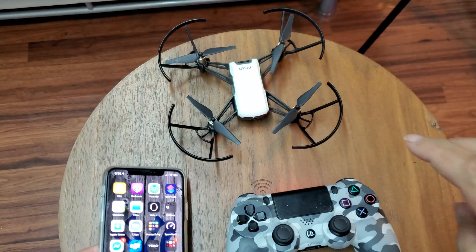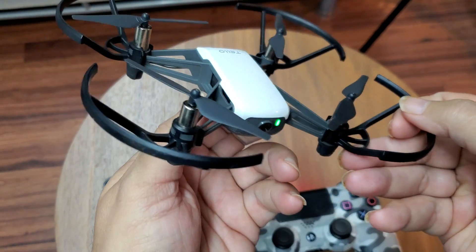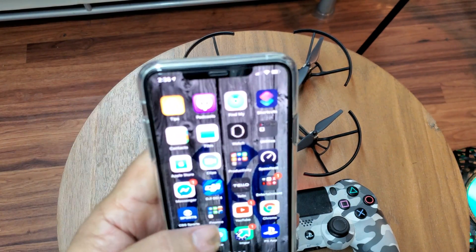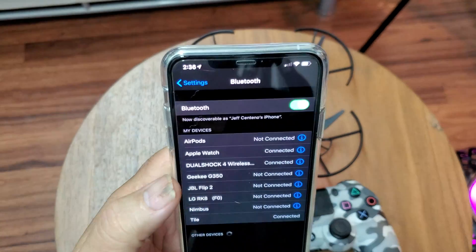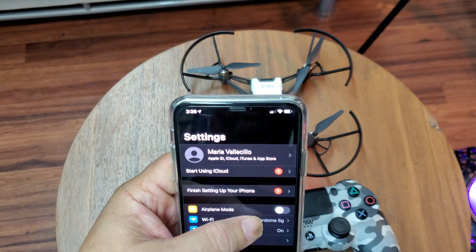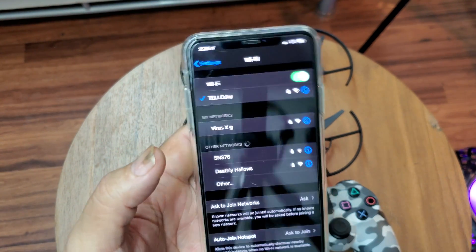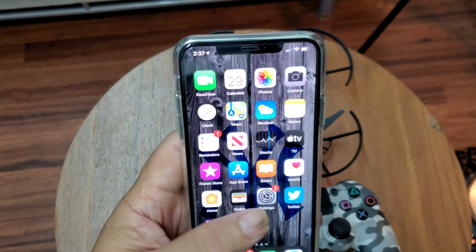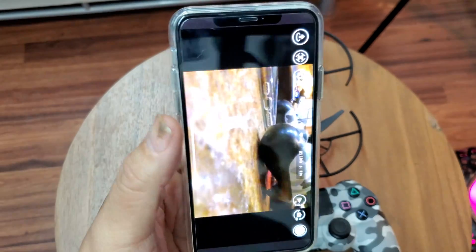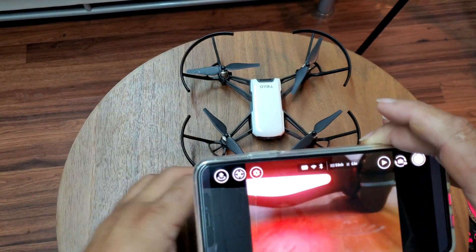Now we're gonna go into the Tello app. But first, let's turn on the Tello — the drone is on. You have to go to Wi-Fi and connect to your Tello. We go to Wi-Fi, connect to the Tello, and then go into the Tello app.